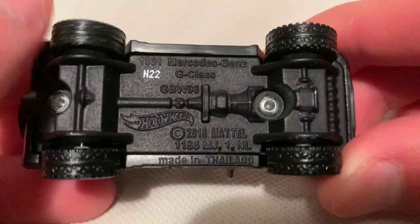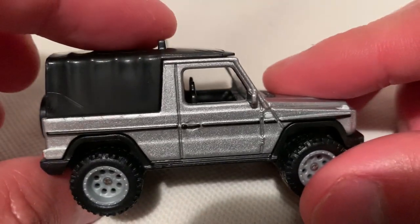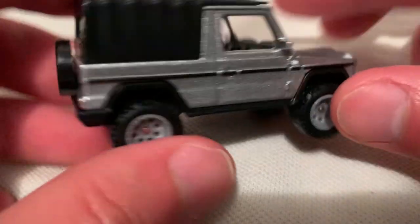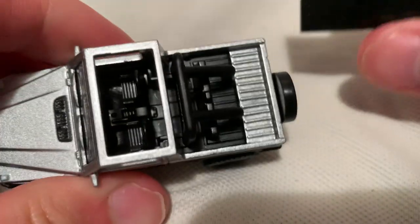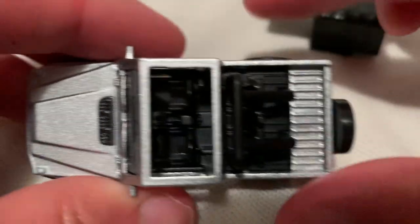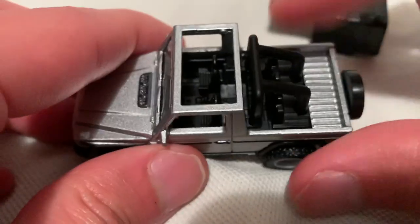Of course, this thing is metal on metal — metal body, metal base — with real riders on it, rubber tires. This part is plastic, basically supposed to be a canvas. Pretty cool. Got an open window back there, which does come off very easily, so I'll put that off to the side.